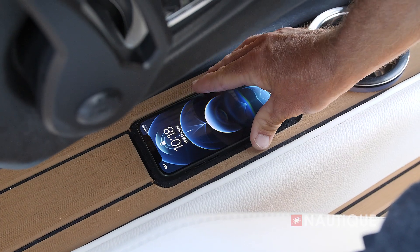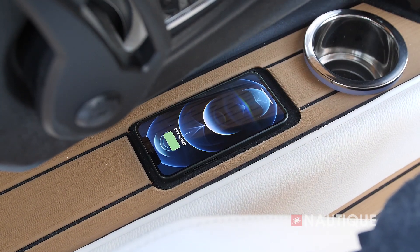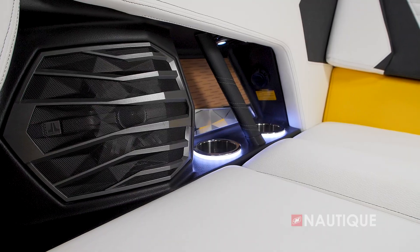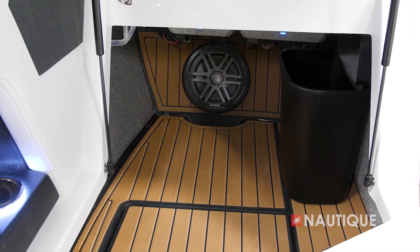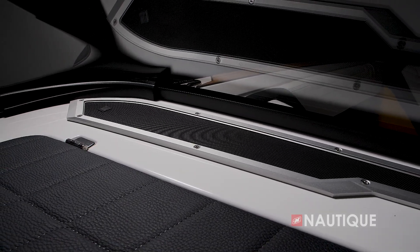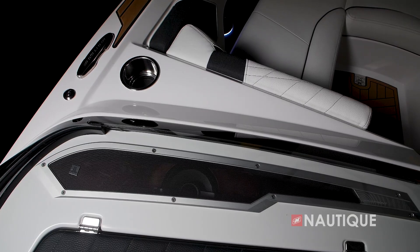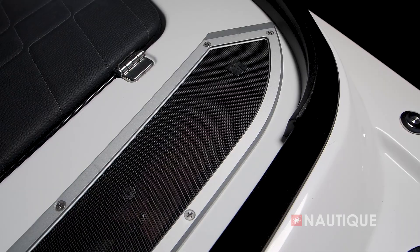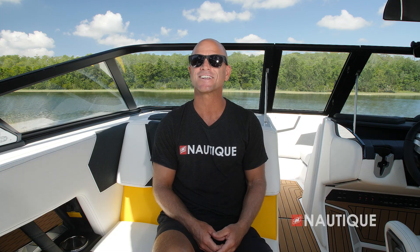We've teamed up with JL Audio to provide amazing stereo options. The G21 comes standard with our M6 Elite Series package — six M6 speakers throughout the boat plus a 10-inch subwoofer. Or you can opt up to our Studio Elite package, which adds two 10-inch subwoofers, a monoblock subwoofer amp, and Wavefront technology. The Wavefront speakers are found at the dashboard base of the windshield and are custom built to send sound up the glass, raising the sound stage and creating a surround sound experience. Whatever system you choose, your G21 is going to sound amazing.